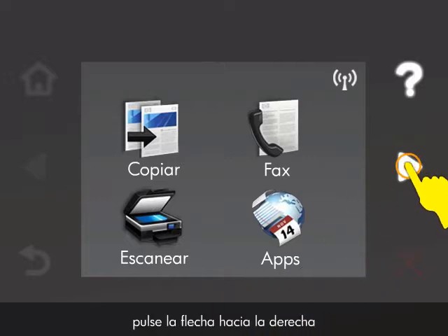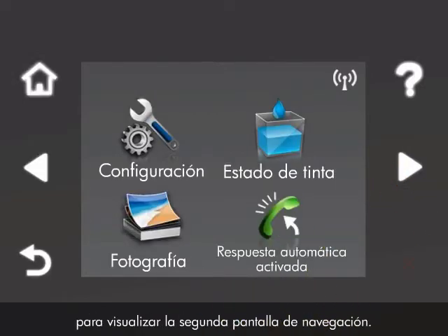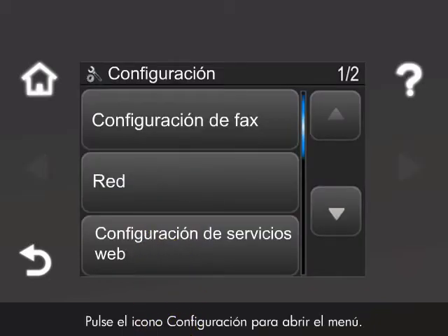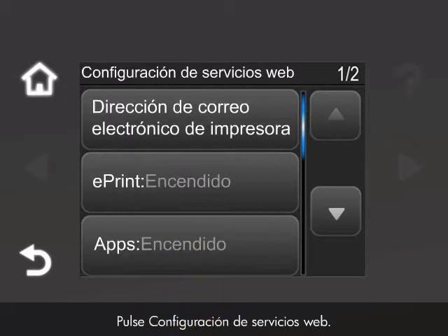To begin the update process, touch the right arrow to display the second navigation screen. Touch the setup icon to open the setup menu. Touch Web Services Setup.